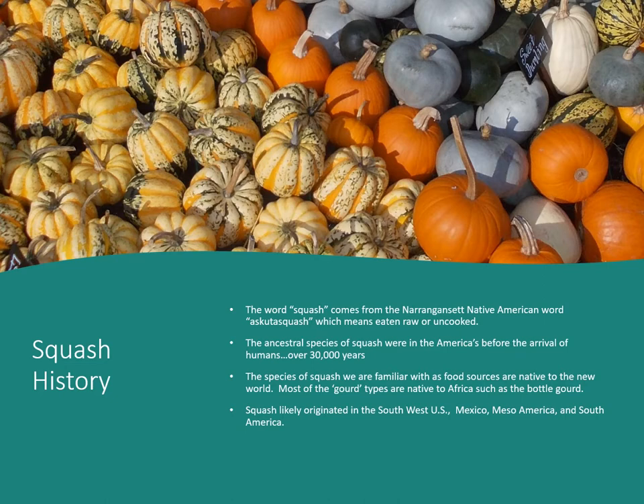A little squash history. The word squash comes from the Narragansett Native American word 'ascuta squash,' which simply means eaten raw or uncooked. Ancestral species of squash were in the Americas before the arrival of humans, over 30,000 years ago. The species of squash we're familiar with as food sources are native to the New World.